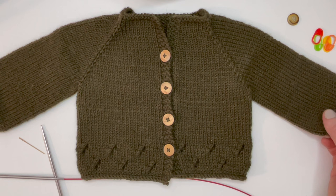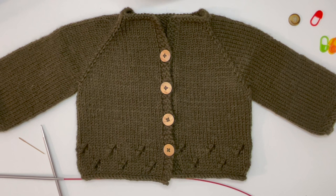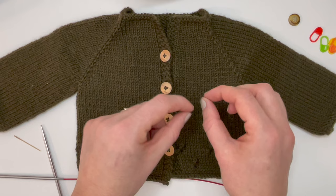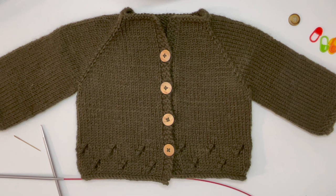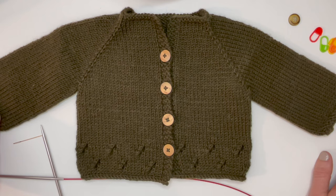We're also going to need some stitch markers — I have four here — we're going to need four buttons, a ruler or measuring tape, some scrap yarn, and a tapestry needle. If you don't have all of these things, you can make do without a lot of them. For instance, you can tie some yarn in a little circle with a knot as a stitch marker, and you can even thread yarn through stitches by hand instead of using a tapestry needle.